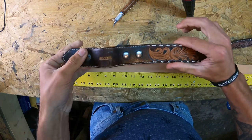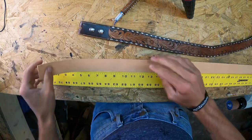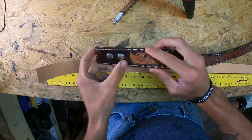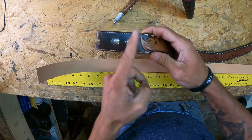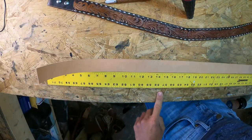Now I'm going to lay out the buckle end of this belt — it's ugly and old, but this is how I lay these belts out. I'm going to start off with seven inches here: you have a three-and-a-half inch fold, and I stop my tooling at the three-and-a-half inch mark. Some people tool all the way to the end, but I don't like how it looks.